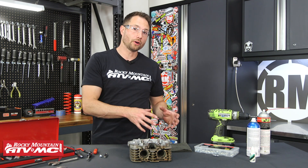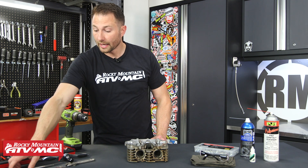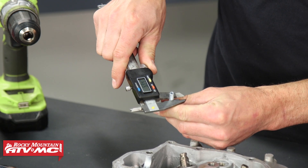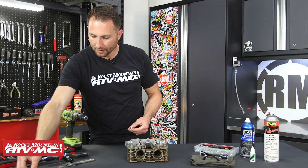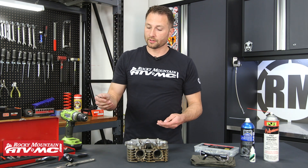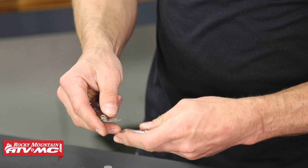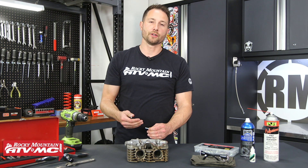Anytime you're repairing threads, make sure you have easy access to that area — sometimes that means removing covers or even removing a part and bringing it to the bench. First thing you want to do is find out what size fastener you have. I've got digital calipers here — this is an M6 bolt, six millimeters in diameter. Then I have a thread pitch gauge. Most machines are going to be metric, but there are a few that are standard, so just find out what you're working on. Again, this is a metric kit.